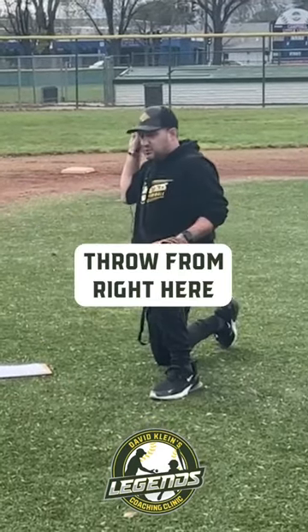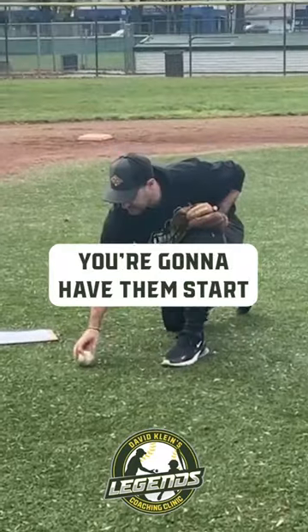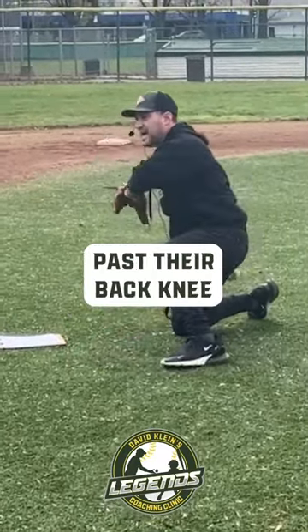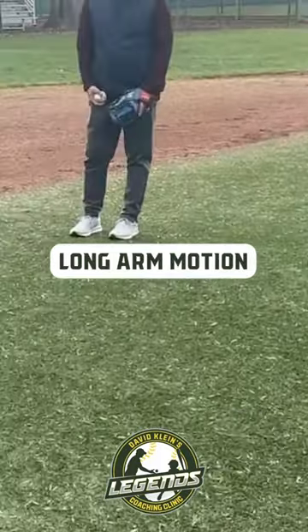Ball drags. These are really good for kids that throw from right here and don't really have a longer arm motion. Essentially, you're going to have them start with the ball on the ground, then drag the ball past their back knee, down around, and fire. This creates that sort of long arm motion.